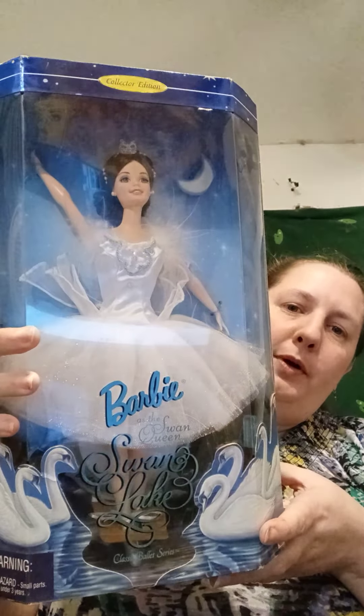Hey there doll collectors! Today I'm going to open up the Princess of the French Court and the Barbie who is the Swan Queen in Swan Lake. These two are my favorites out of the lot that I was given, so I wanted to open them up together. Her feathers are fluffing off all over the place — I was not expecting that!